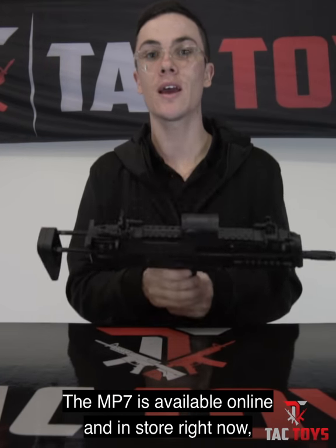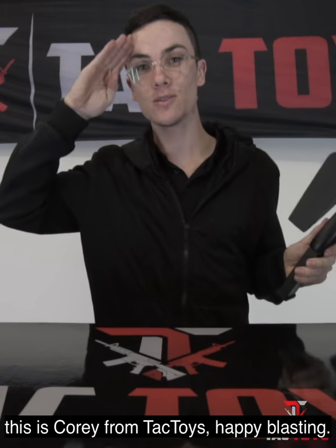The MP7 is available online and in store right now. This is Cory from TAC Toys — happy blasting.